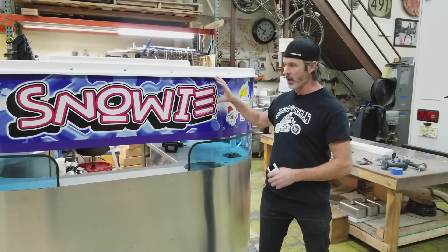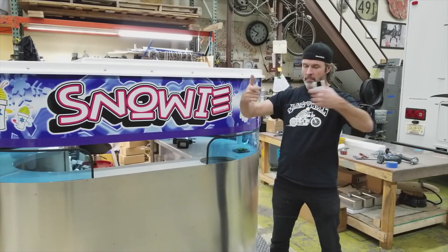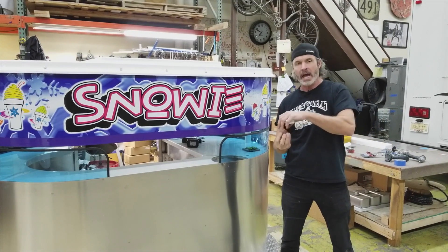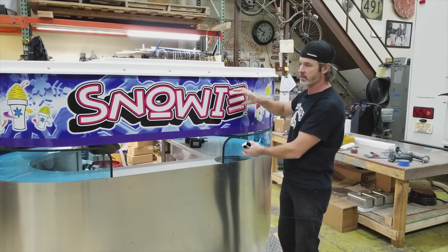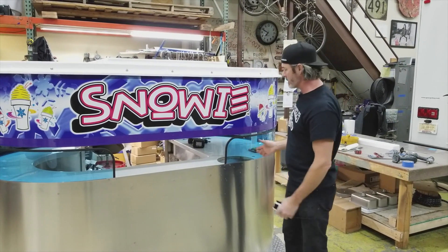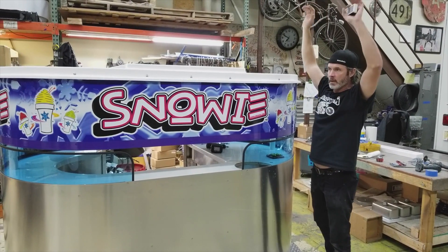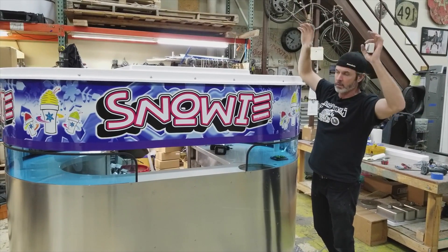In the past, the tops used to go up and down by pulling a pin on each side. Then there'd be these gas shocks that would make it kind of buoyant, which means it would take two of us, one on each end, to lift it up to the point where we could re-pin it.